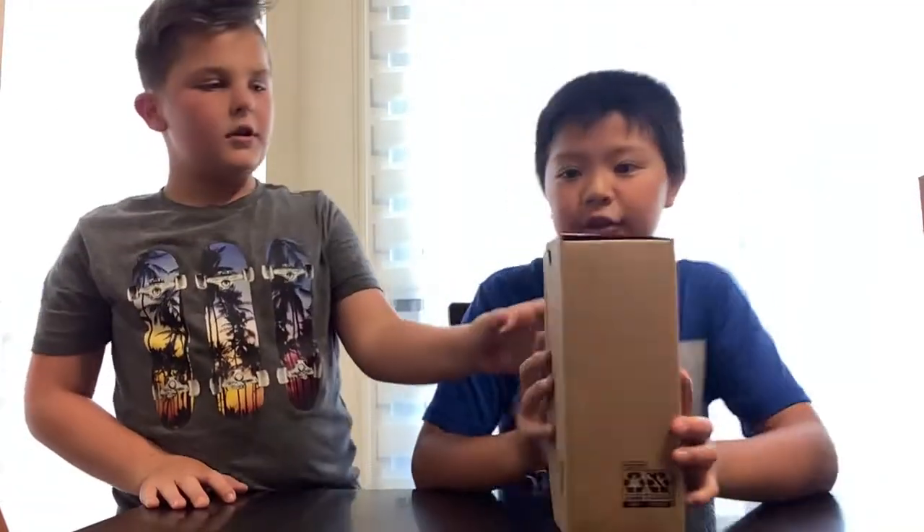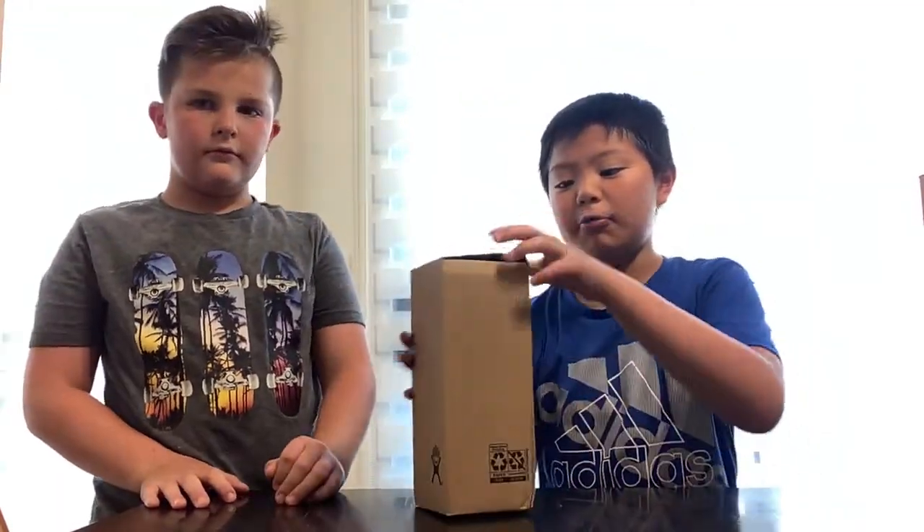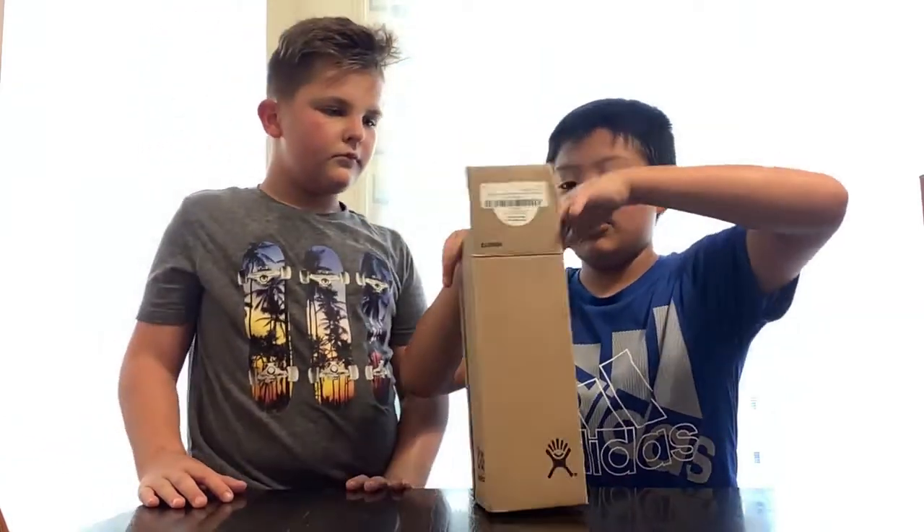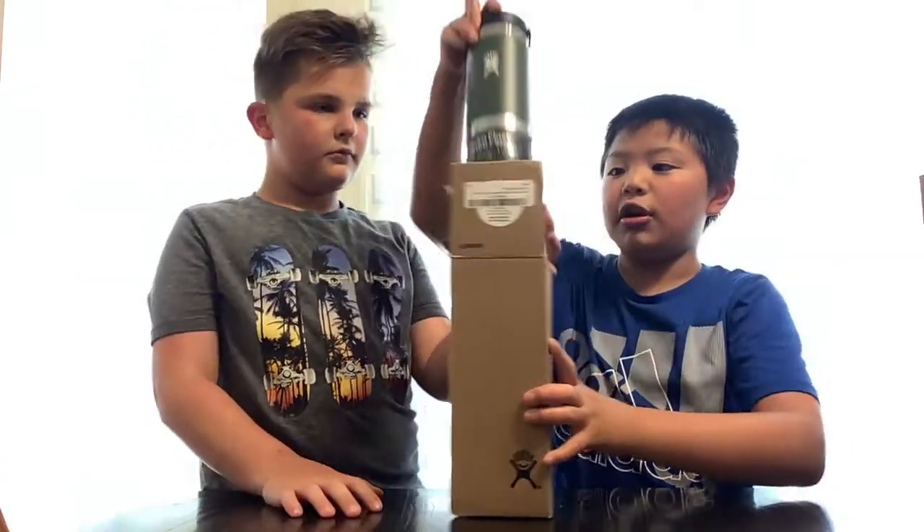Hello, what's up guys? So today we're going to review our water bottle from Hydro Flask. First, we're going to review our White Mouth - I think that was 24 ounces - water bottle.